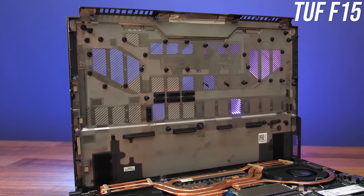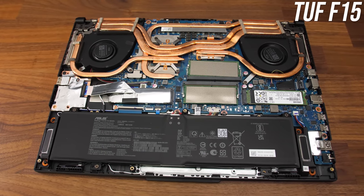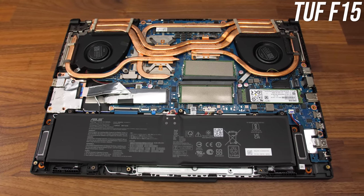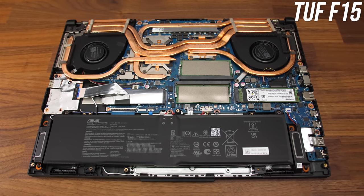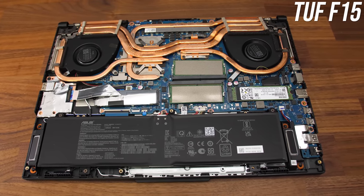We've also got air intake vents directly above the fans. Inside we've got a 90Wh battery down the front, two PCIe Gen 4 M.2 storage slots above on the left and right, with the new WiFi 6E card underneath the SSD on the left, and two DDR5 memory slots towards the center.